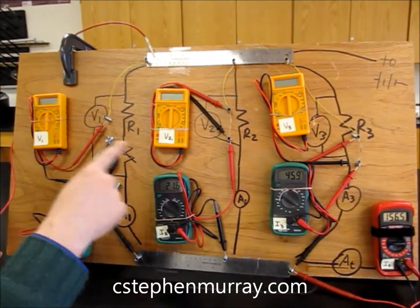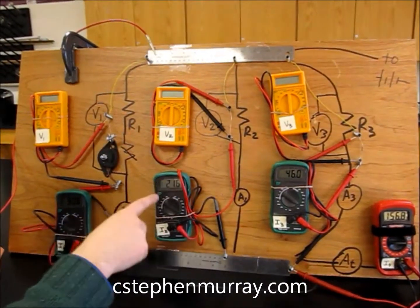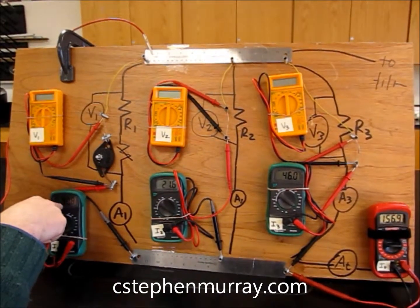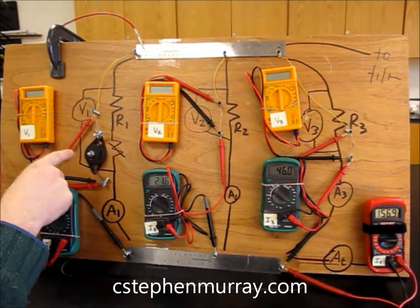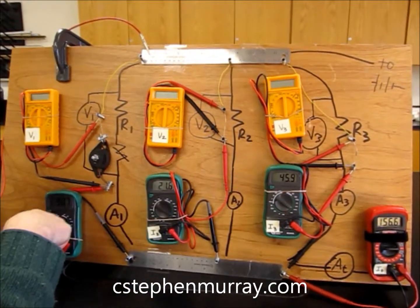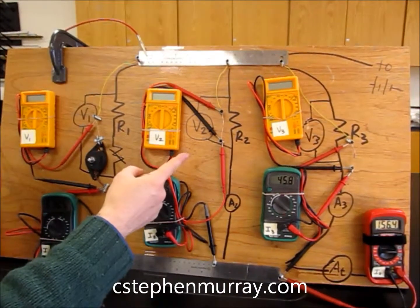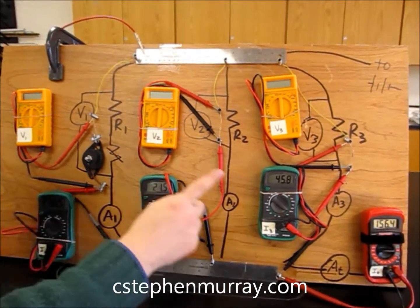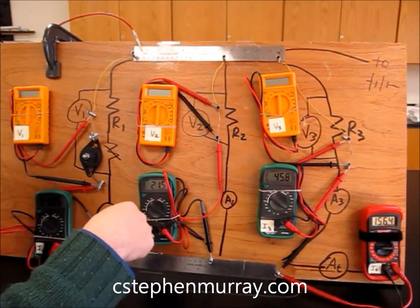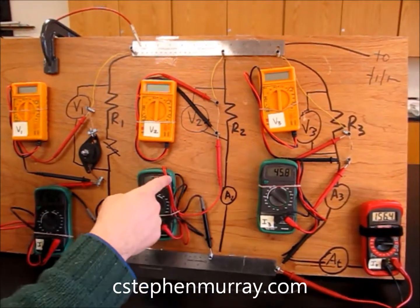I didn't label these resistors and it ended up being a good teaching moment. Notice the one with the smallest current must be the biggest resistor, and the one with the biggest current must be the smallest resistor. It turns out that one is roughly twice this one. This is 75 ohms, 150 ohms, and 330 ohms. That's why that one is more than double this one.